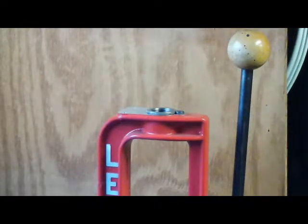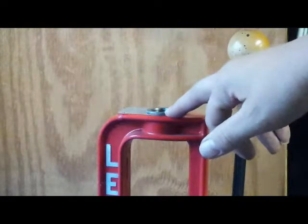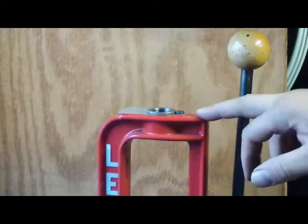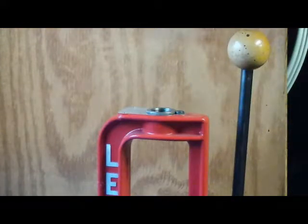We're going to set up a set of Lee dies for a .35 Remington in the Lee press. This is just a single-stage press, and with this press I do have the quick-change in it. If you have an older press you won't have this — it's just threaded through. Everything I do, you follow the same way whether you have a quick-change or not.